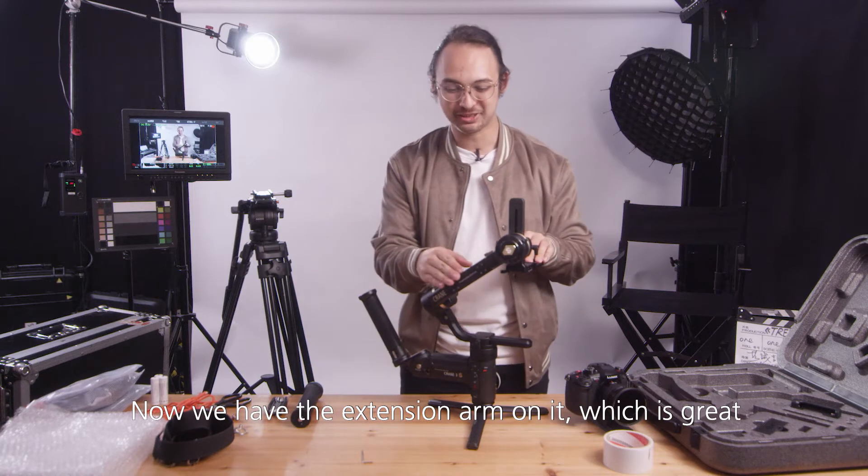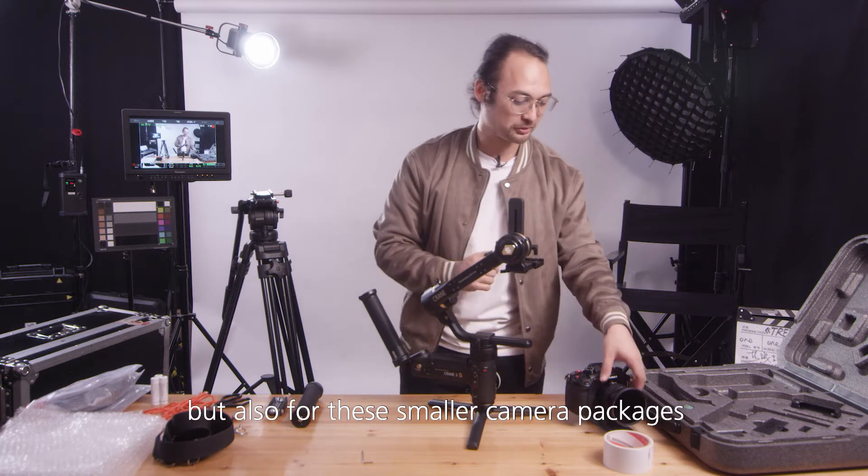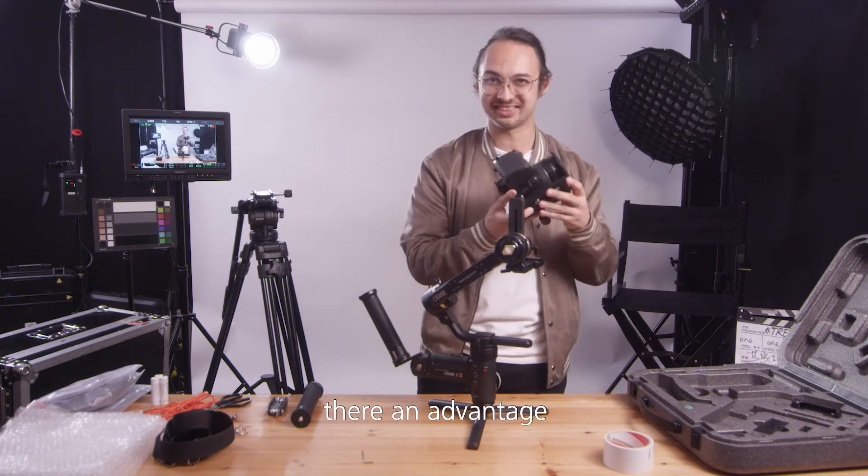Now we have the extension arm on, which is great. You can put bigger camera setups on here — you have way more room. And even for smaller camera packages there is an advantage.